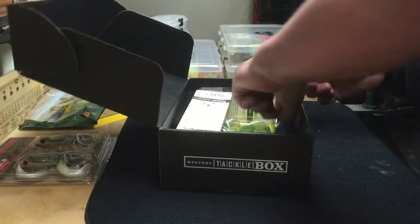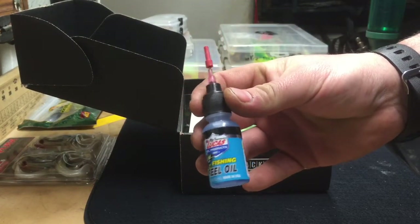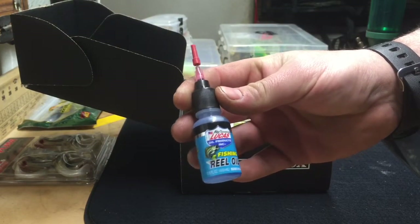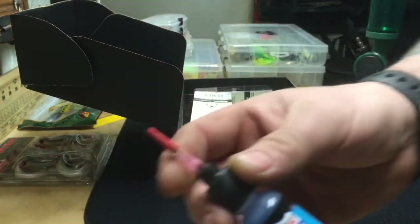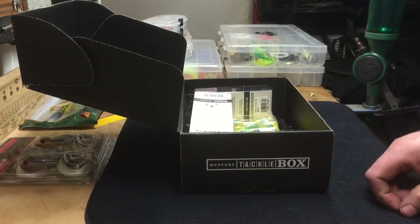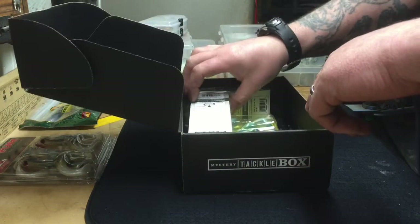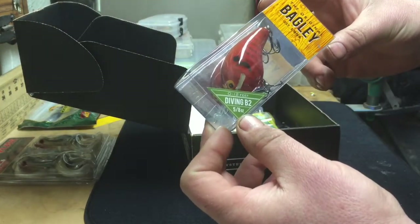This is reel maintenance oil — good for your reels, especially if you're using high-dollar reels. It pays to keep them in good condition. It's got a nice needle-tip applicator for baitcasters. If you keep your bearings oiled and cleaned regularly, you'll actually get better casting distance.